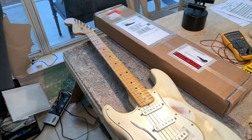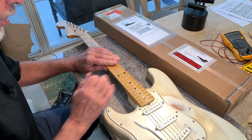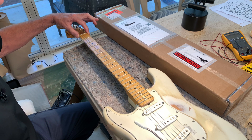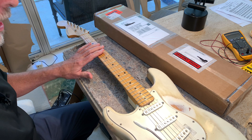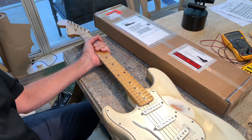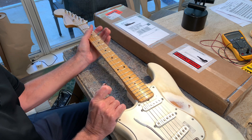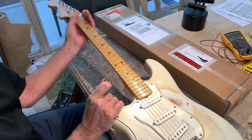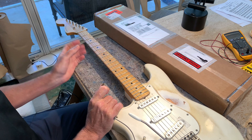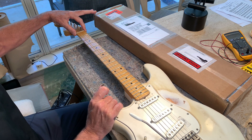I bought this neck as an experiment for my reverse headstock Nash Strat. It's got a 1.65-inch nut width but a 10-degree radius, with fairly sharp edges that are uncomfortable, especially with my thumb. I love the 7.25-inch radius with rounded, worn-out vintage edges, so I got this semi-rolled, and it's still a 1.65-inch nut width.